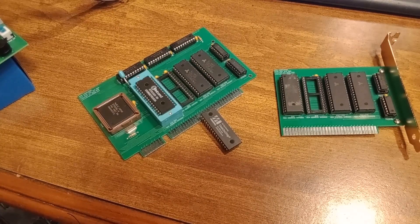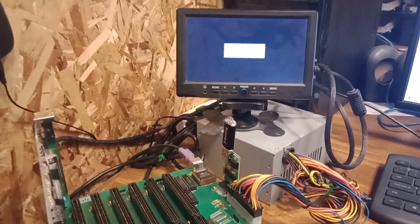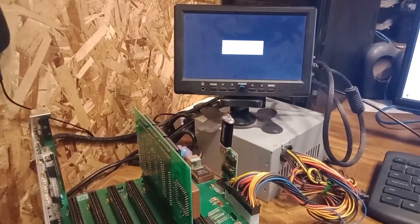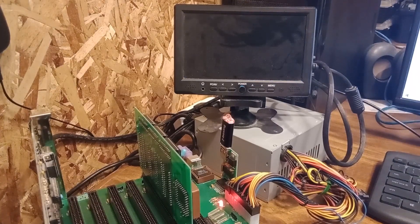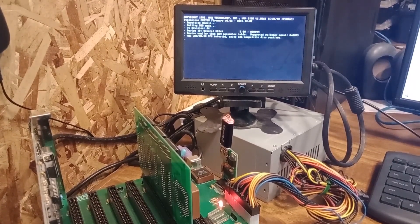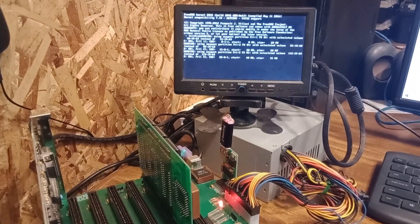And then we'll talk about how to install DOS on there. So over here I've got my system set up. Let's get the camera turned. We'll go ahead and plug this in — I'll plug it in the second slot — give me a little bit of room to reach in there. Just let it boot up to DOS. This is FreeDOS; it works with MS-DOS too. Okay, it's booted up at the command prompt.